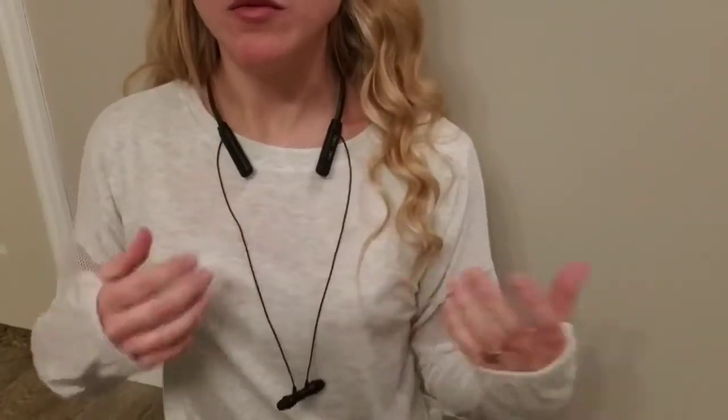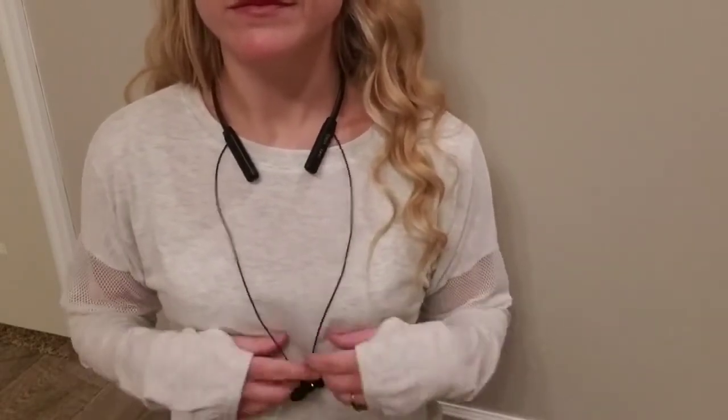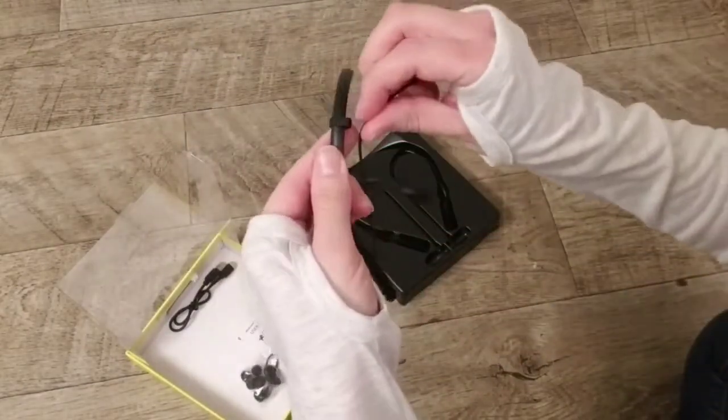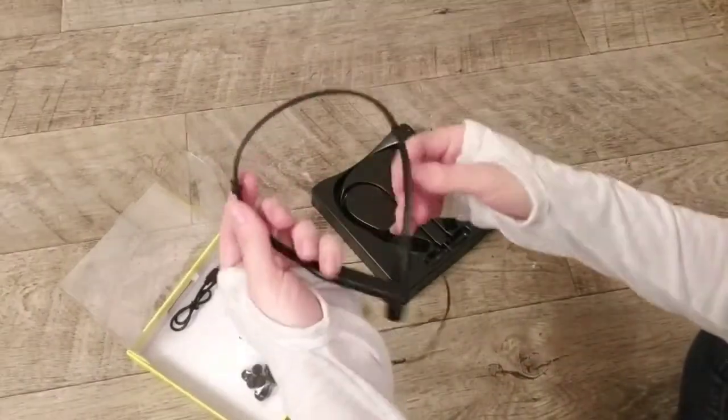Something cool about these: when you take them out, they can just dangle from your neck. They're also magnetic, so if you didn't want them hanging around freely, they will just kind of cling together. Also on these headphones, you've got clips for storage that you can tuck the cord up into.